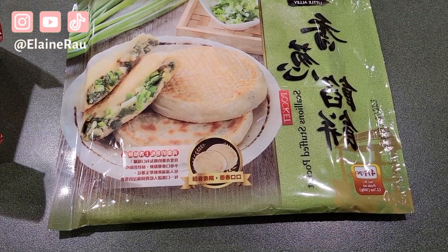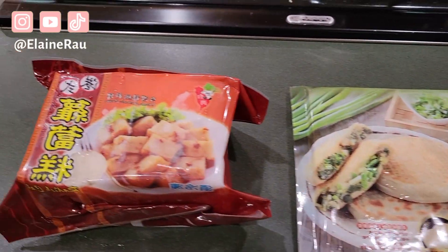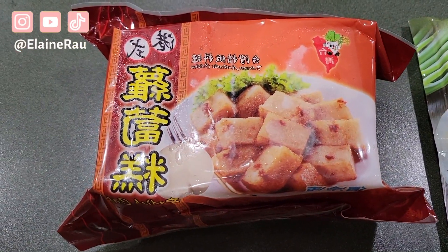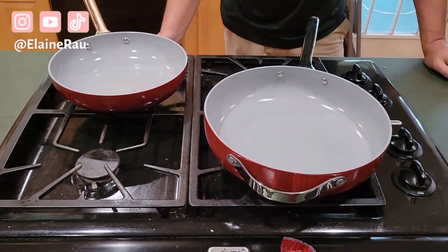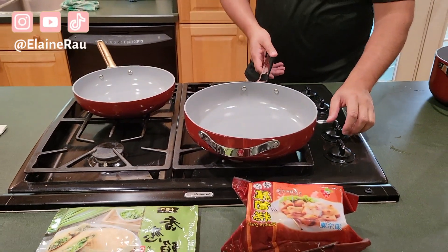We're about to cook the scallion stuffed pockets as well as these radish cakes. Here's our setup, all ready to go — this is going in that pot and then this one in that pot. Let's go ahead and start it up.